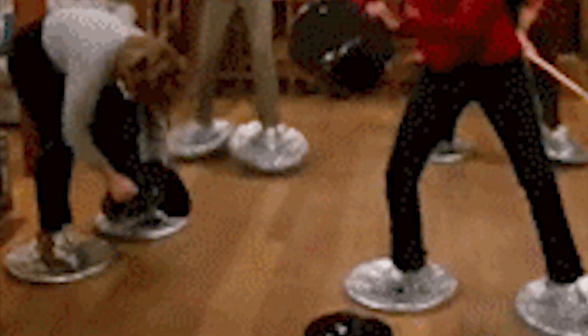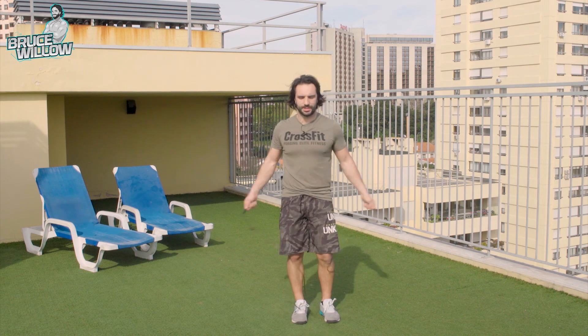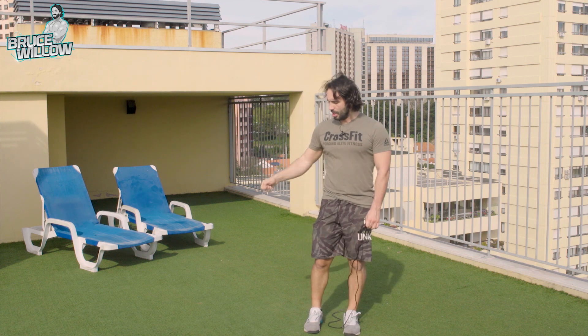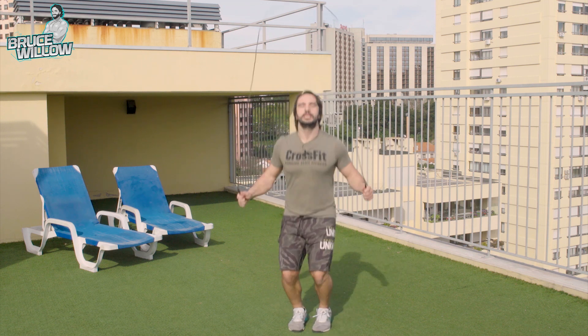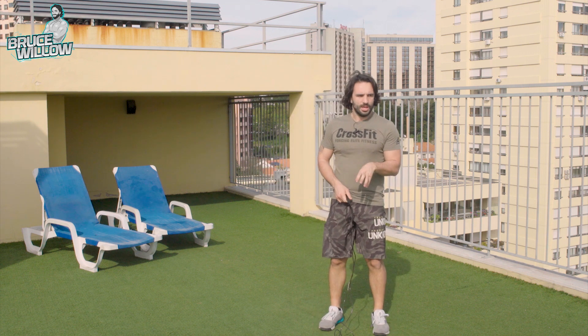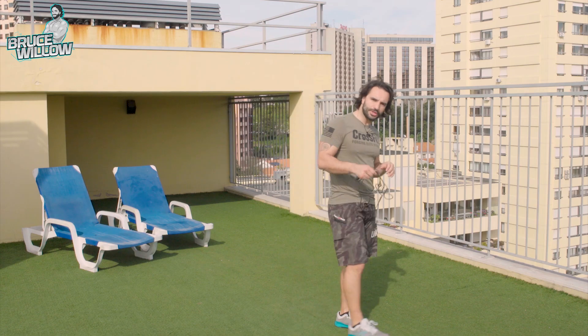Now let's try to do continuous double-unders. Here's a tip before you begin: think that you have really, really annoying neighbors — those that if you just stomp, they're going to call the cops. So you can't make any sound on the landing. In the beginning it's going to look a bit rough — still swinging a lot. Be wary of the wrists, be wary of the donkey kicks, and be wary of the no-sound rule. And relax. If you relax, it's much better, because if you make a big deal out of this, you won't be able to get a sense of where the rope actually is during the movement.